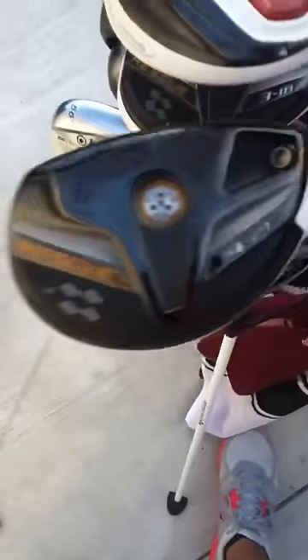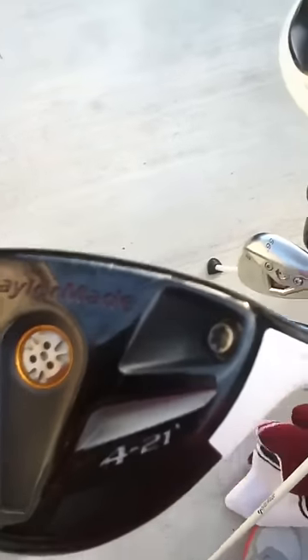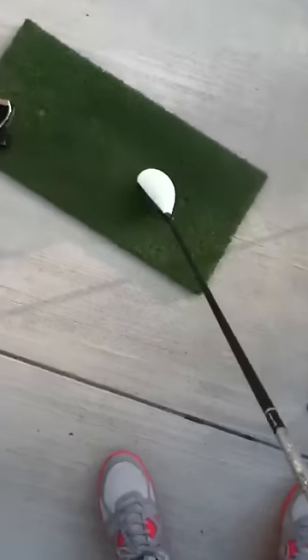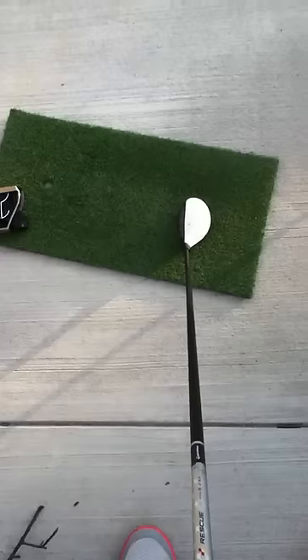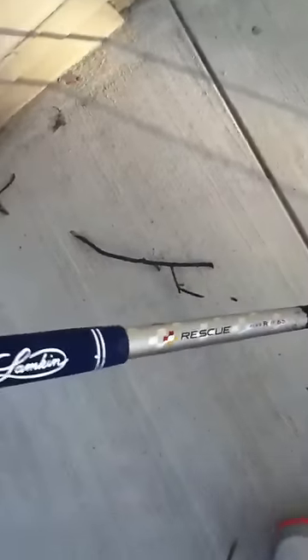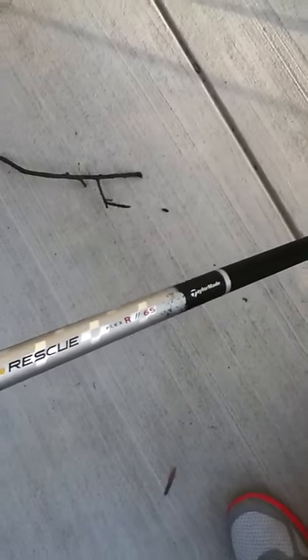My next club would be the TaylorMade R11 Rescue. This is the 4, 21-degree hybrid, and it is very nice at address. You can align the ball and club very well. It has the Adila Rip Rescue Regular Flex Stock Shaft.